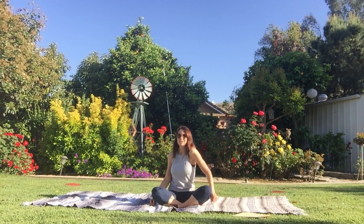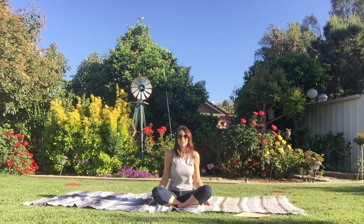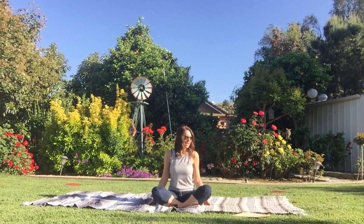And then alternate. Right, left, right, and left. Good job. And now do a little shimmy — shimmy those shoulders. Forward and back. Just a little shimmy, shimmy, shimmy. Good job.